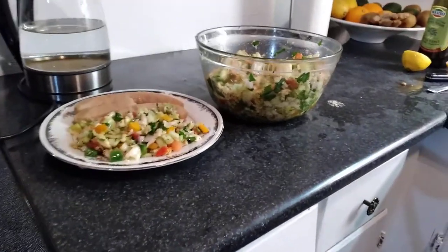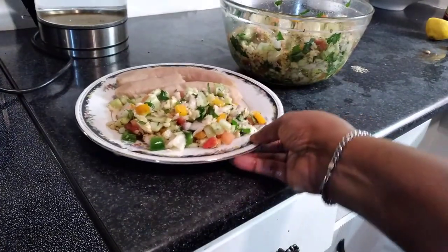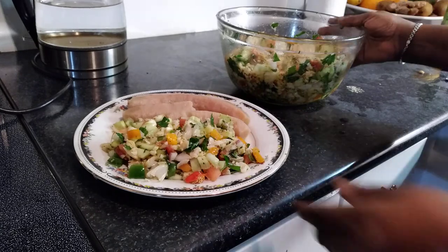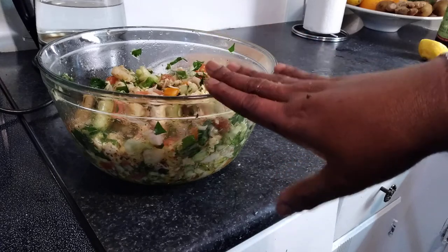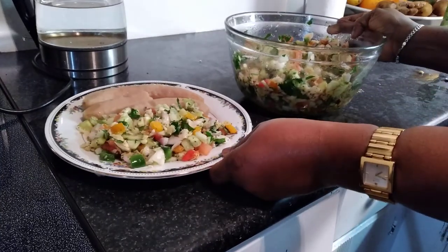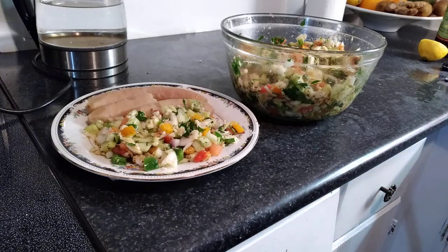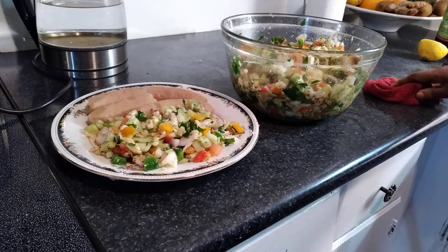So folks, that's my saltfish sauce with boiled banana. Two pounds of saltfish will give a lot of people some. I'm also going to have some mint tea. I hope you enjoyed that little video — thanks for watching, peace!